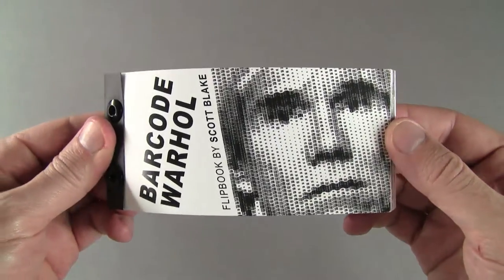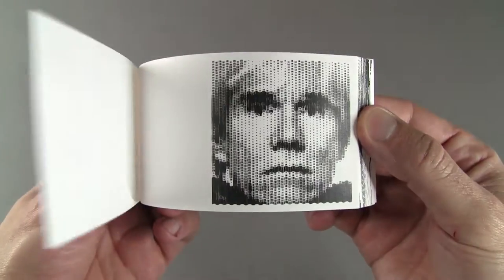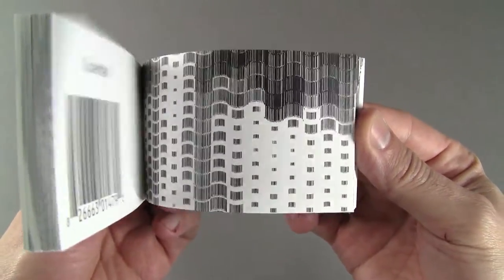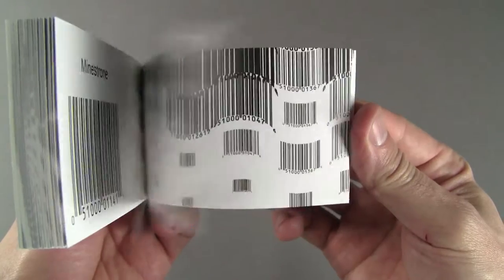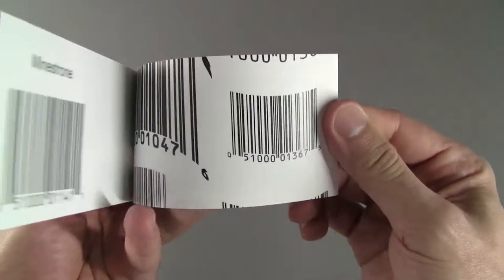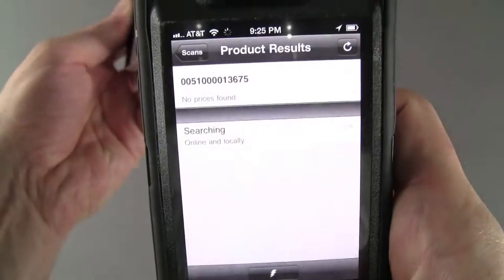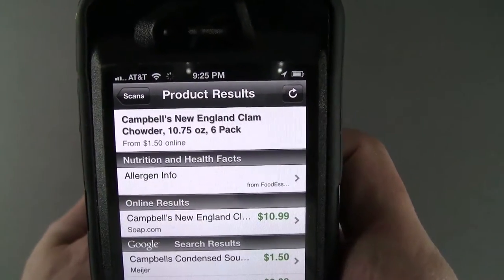This is my Barcode Andy Warhol Flipbook, made with 2,160 barcodes from Campbell's Soup Cans that the pop artist used in his 1960s screen prints. I created the original 8x8 foot digital mosaic on a computer using Photoshop. The barcodes can be scanned with a smartphone and it will show more information about the product.